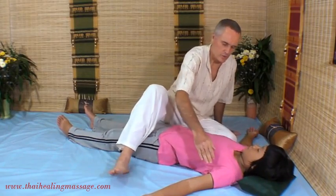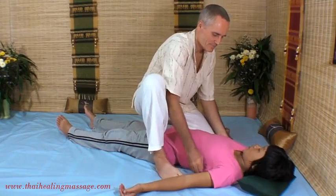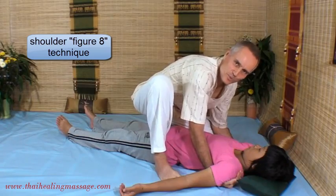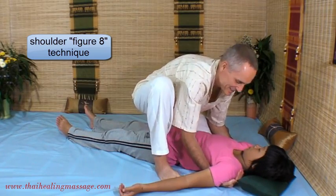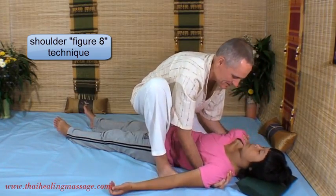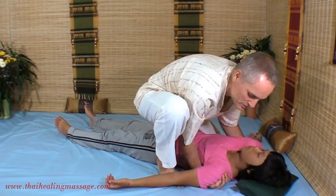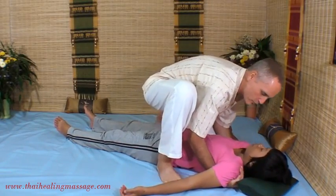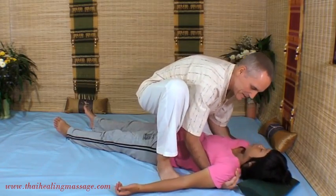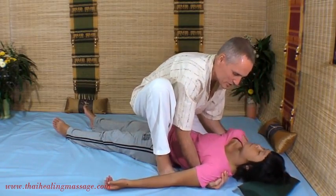Next we'll go on to a shoulder move. I call this the figure eight because it resembles the movement of a figure eight. Again, this is a continuous motion — you rotate one shoulder after the other. It's a really nice workout for the shoulders.